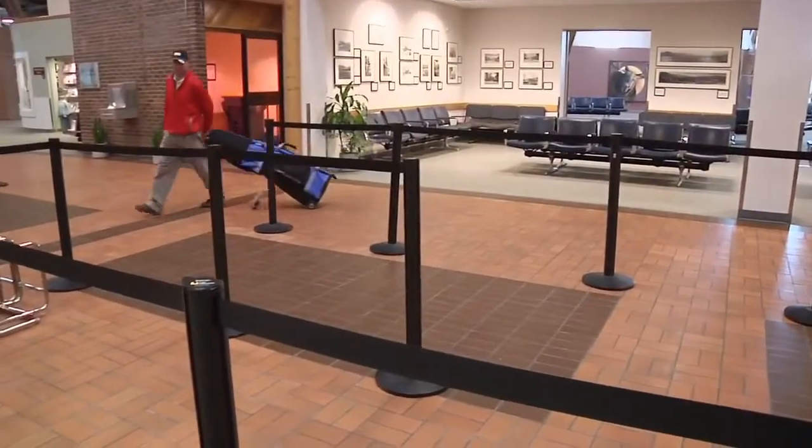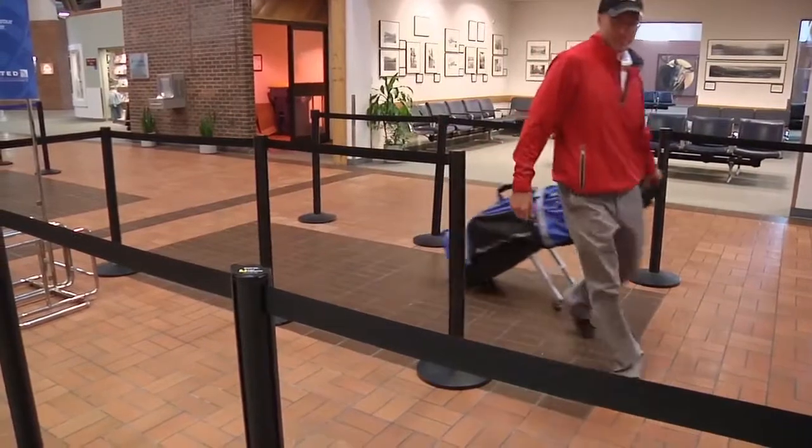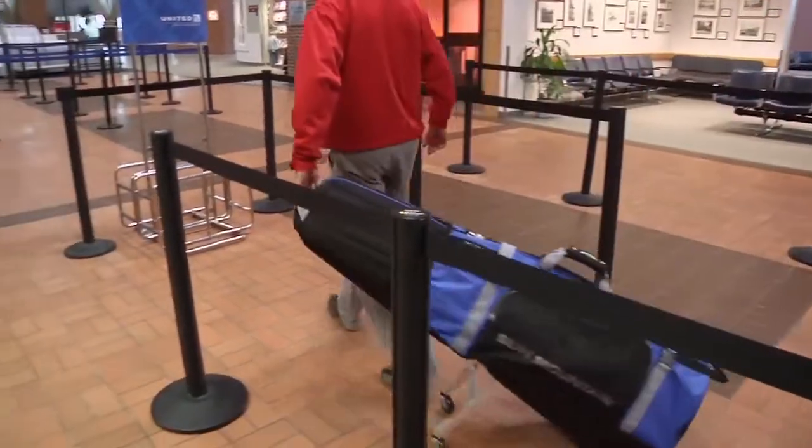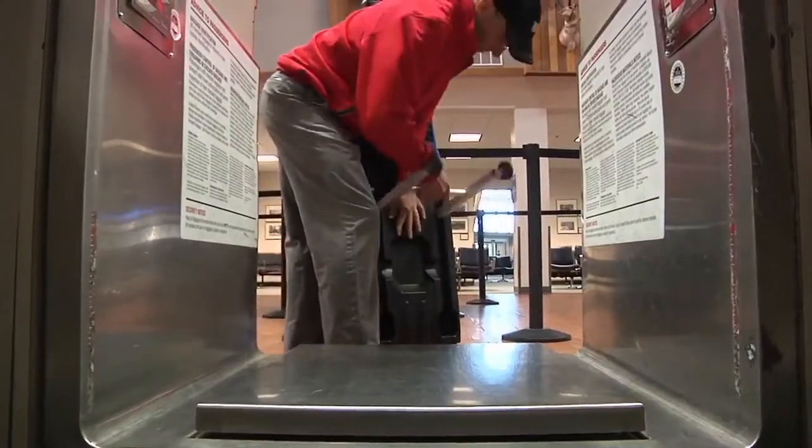Thanks to the maneuverability of Club Glider's pivoting wheels, walking around is effortless. With the Club Glider, the repeated bending and lifting while waiting in line is a thing of the past, and the wheels retract in one easy motion for secure travel.